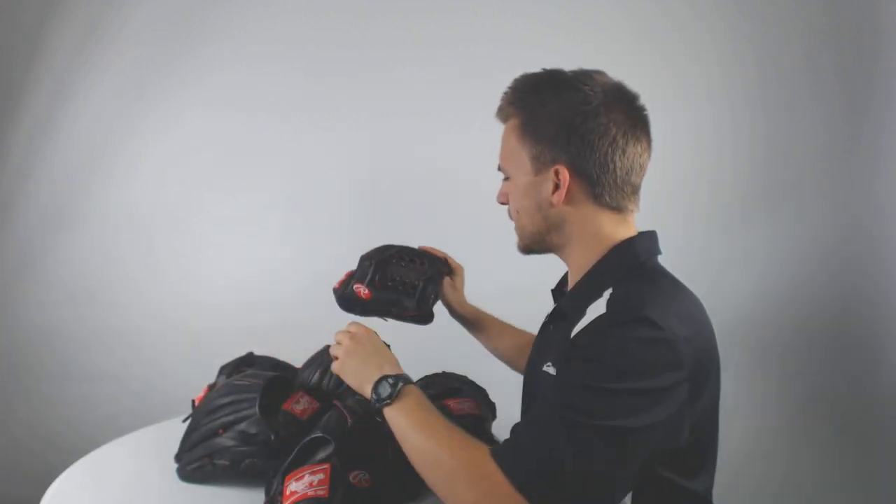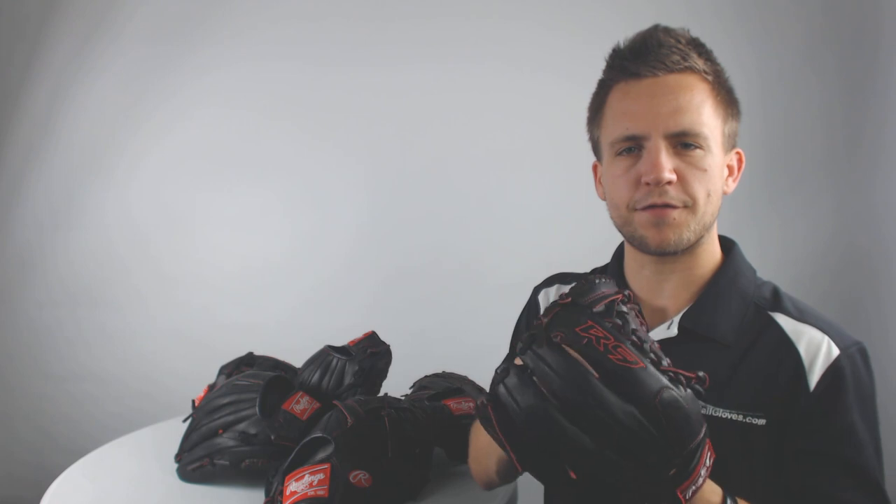The last item we have here is a utility model glove that utilizes the modified trap webbing, coming available in an 11 and 7/8-inch sizing — an excellent option for your player looking to play all over the diamond.